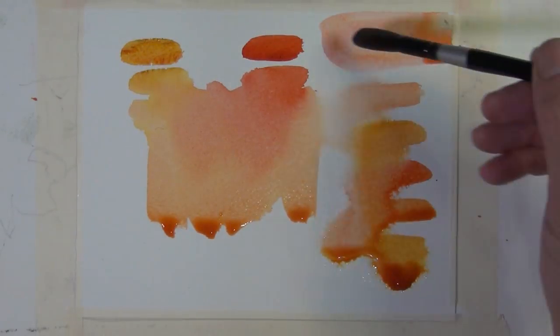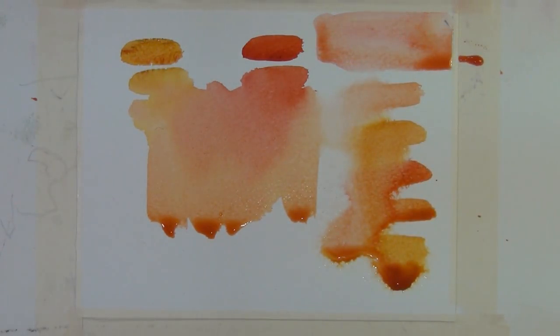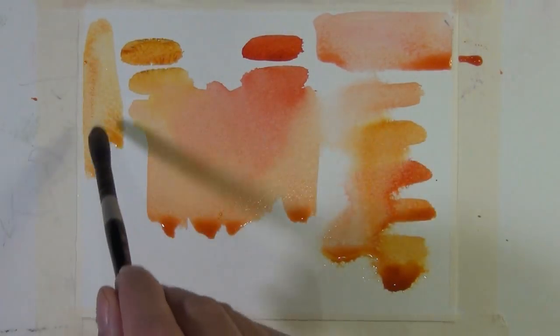Here is just a flat wash of each tone watered down a bit. You can see the different values you get with the same pigment.